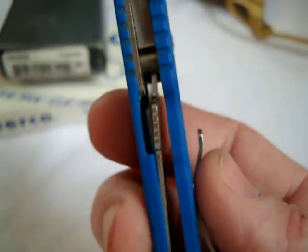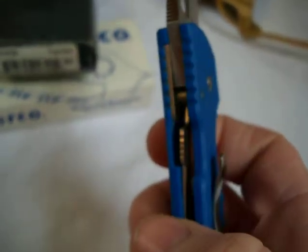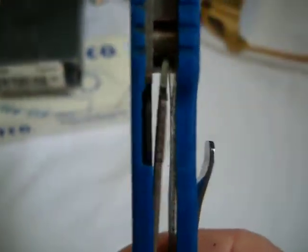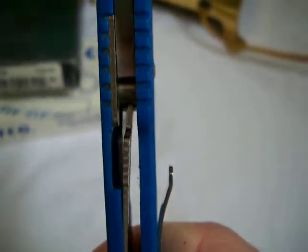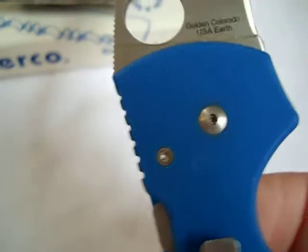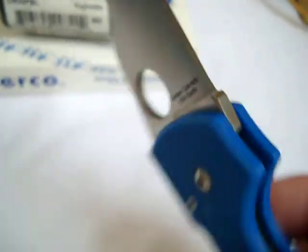It's got the famous Spyderco compression lock. It's a very heavy-duty lock — one of the best locks out there, really tight tolerance. What you do is just press it — it's pretty much a liner lock but it's up top. Press that over, close it, it comes up. It's S30V steel, made in Golden, Colorado, USA, Earth — I love that.